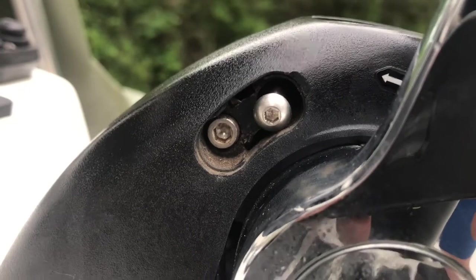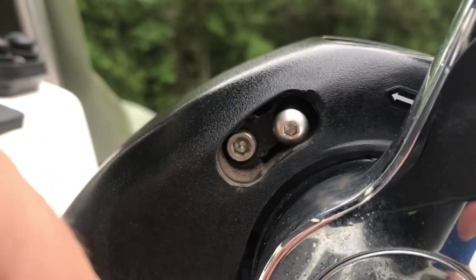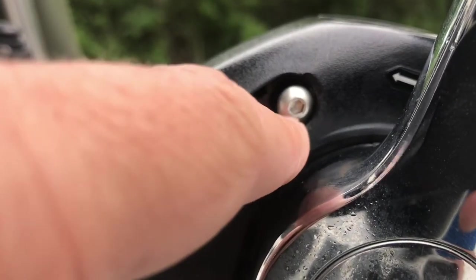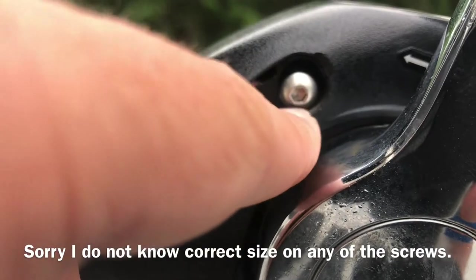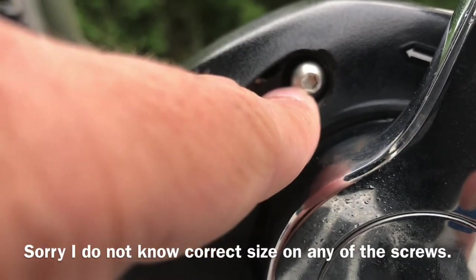The screws at the top are facing forward on this binnacle. They're star screws, so you're going to have to get a star head — a little driver — and get them out. You're going to take this one that's at the top most out.